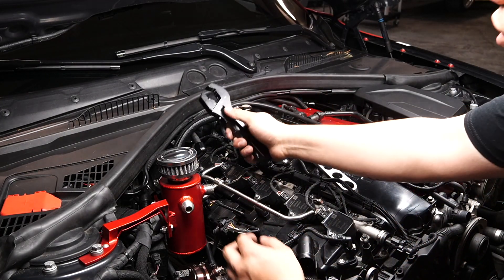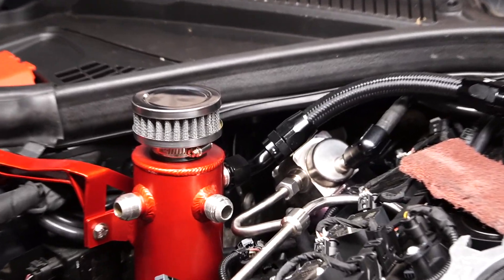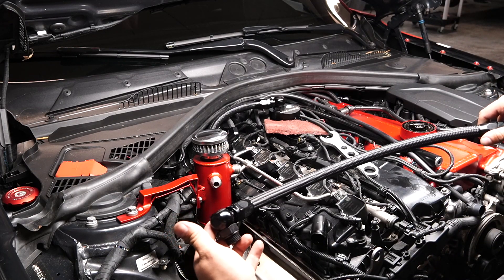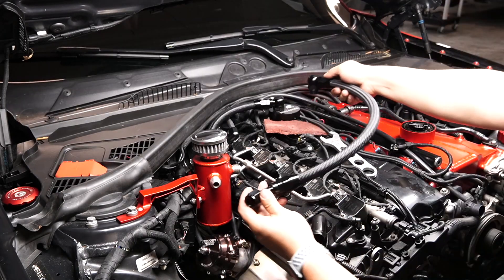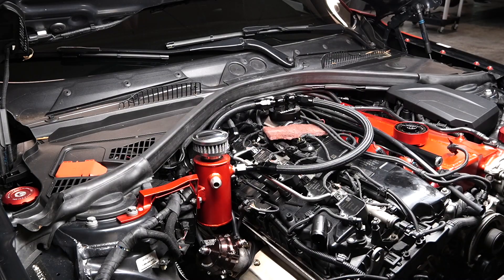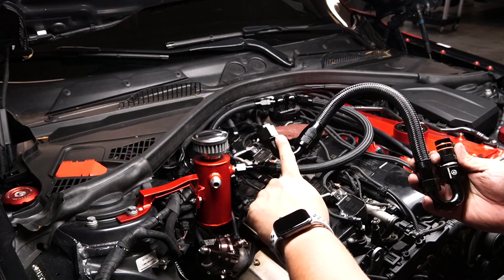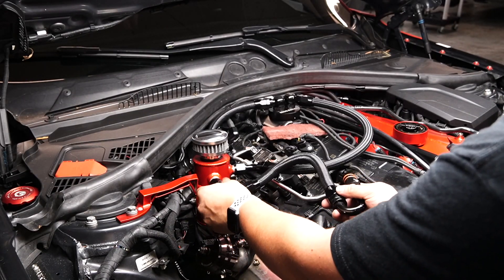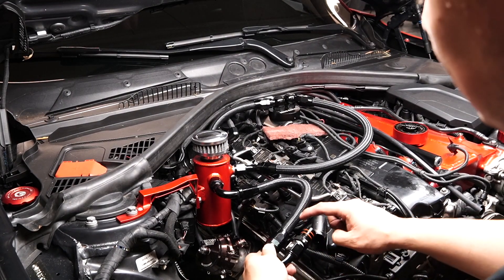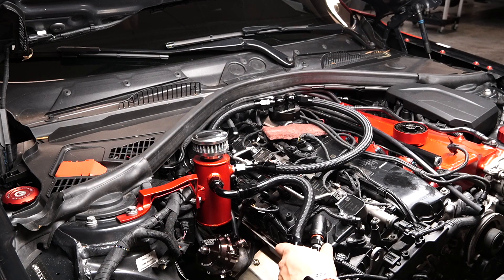For the next step, grab the long line — this one goes right here — and install it. There's that portion all done. The last part: grab this line with the angle fitting, put it in here, and then this side goes into the crankcase breather. Make sure you move up the lines so they don't get damaged. And that's basically it.